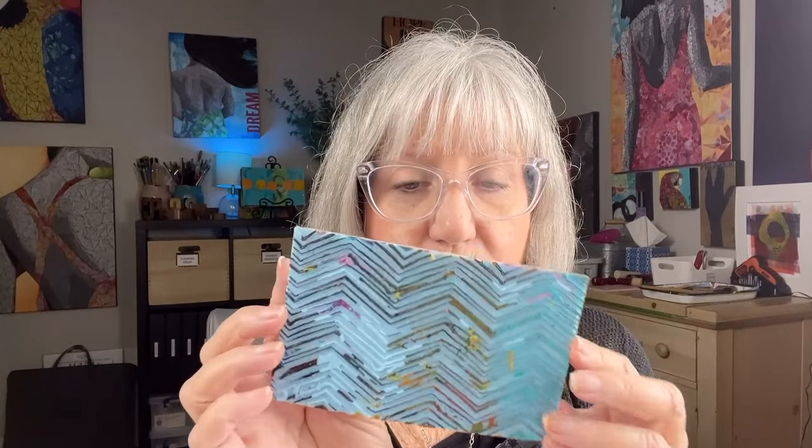You cannot buy these anymore, sorry. The one that people want the most — which is this one — I wish I could remanufacture these for you. But they've discontinued them, at least at Michael's. I have looked everywhere for them.